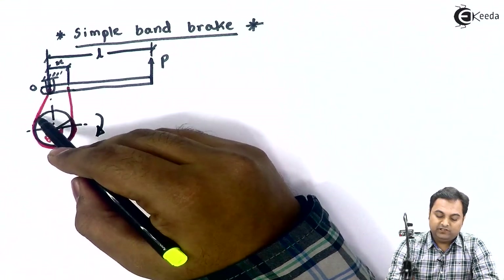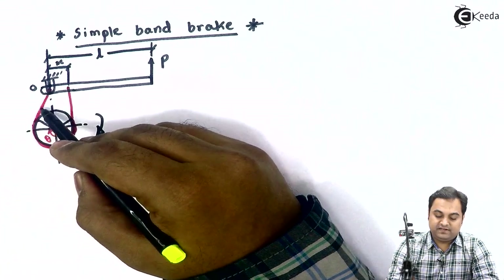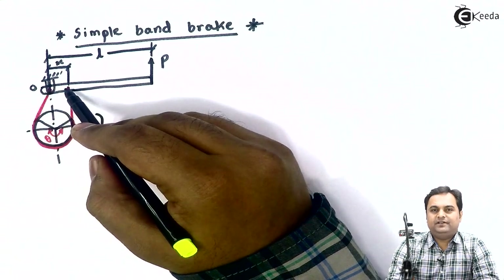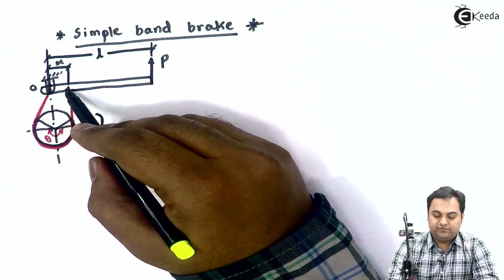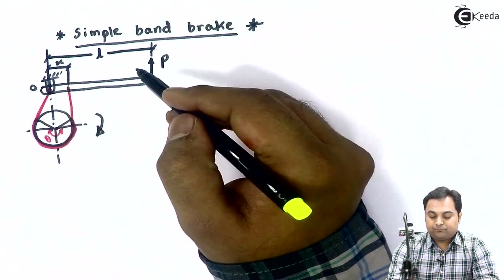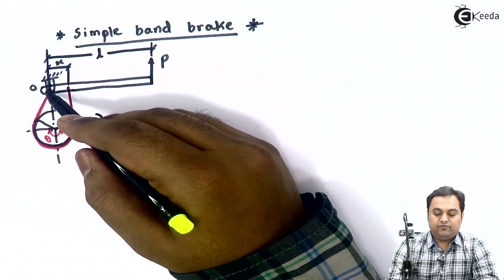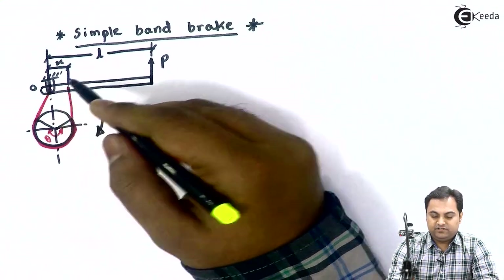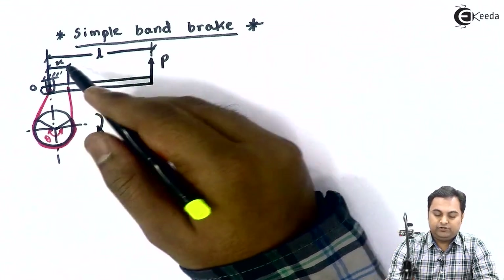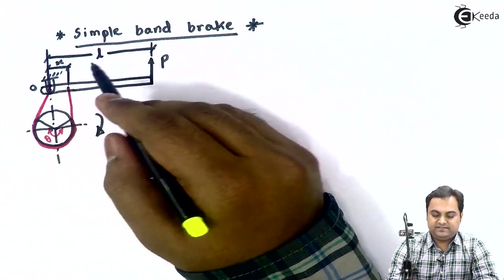The arrangement is such that at point O we have the fulcrum, that is the fixed end. One end of the band is attached at the fulcrum; the other end of the band is attached at a distance of x from the fulcrum. L is the distance from point O, which is the fulcrum, to the point where effort is applied — in other words, L is the length of this lever.